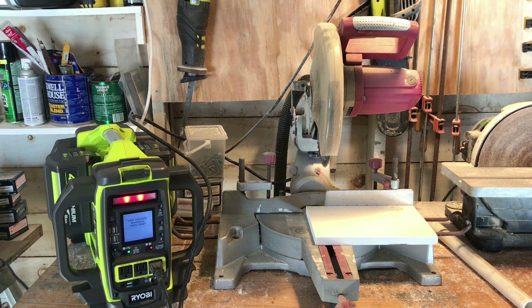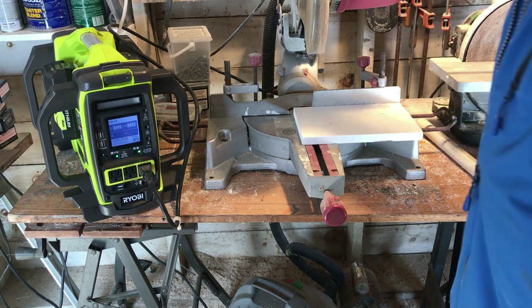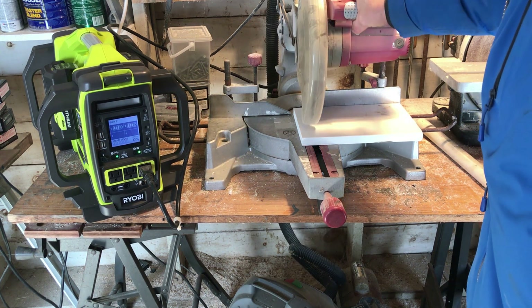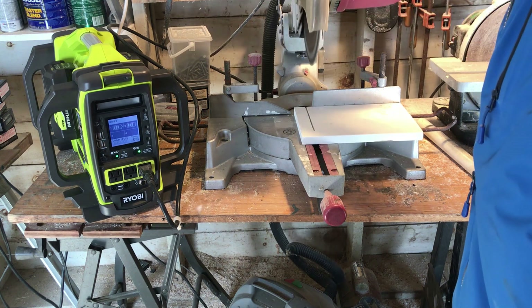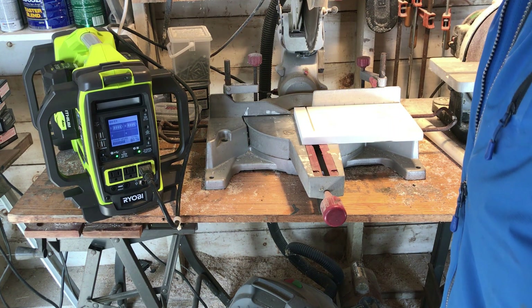It's not working with just the two batteries — the batteries are half full. I'm going to try it now with two fully charged 4 amp hour batteries. That works.